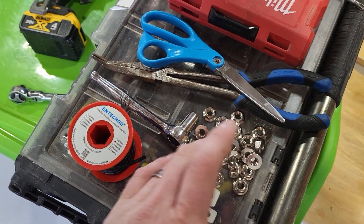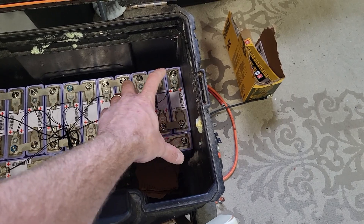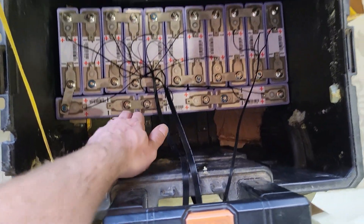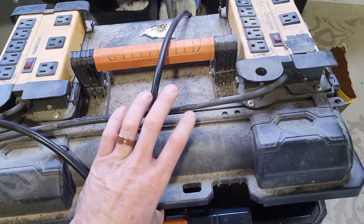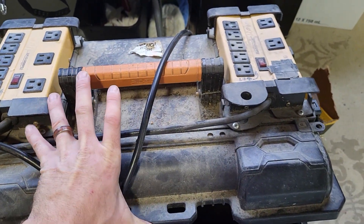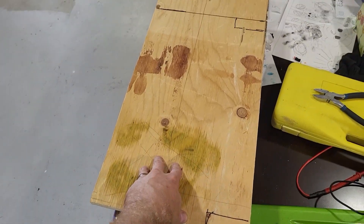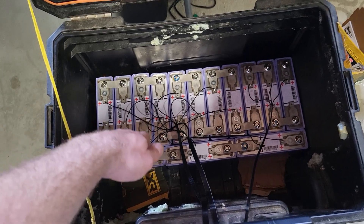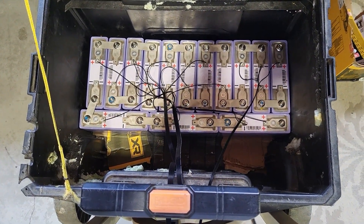I've got the BMS wires on the first layer of batteries done. Just got to do a couple of connections — main positive off that post, main negative off that post — then I'm going to mirror the same thing on top. The charge controller will fit in between here, but unfortunately the inverter won't fit inside and will have to go on top, so it won't be a waterproof setup. I'm going to put a wood barrier in between the cell banks so the top and bottom banks can't touch each other, then fit the charge controller in.